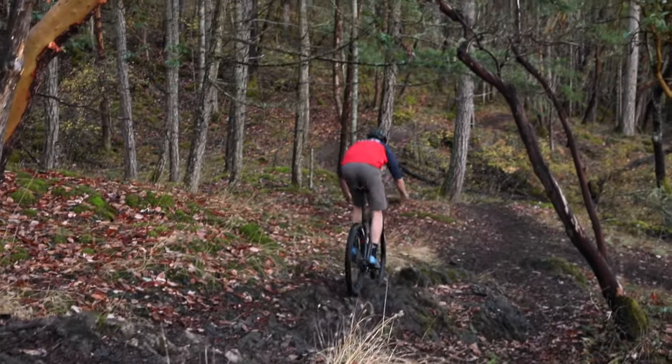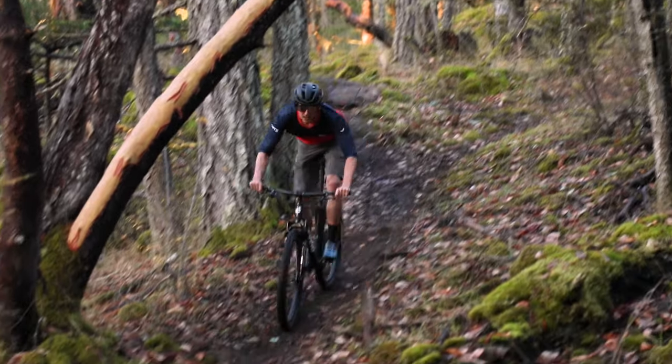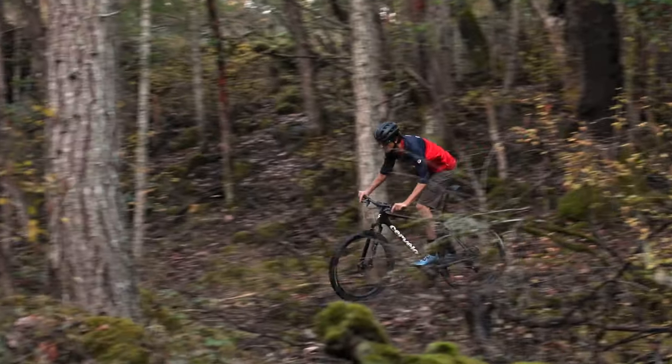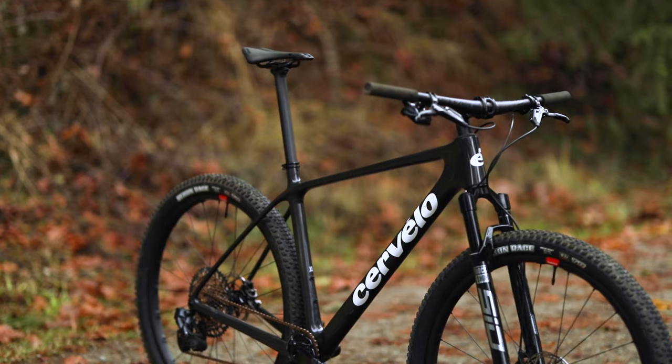As you can see it is a hardtail and it is very much a race bike. Cervelo has decided on something between classic and kind of progressive geometry for the ZHT5. It has a bit longer reach depending on what size you're riding, but it still has a relatively steep 69 degree head tube angle.